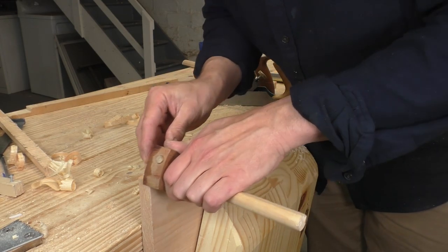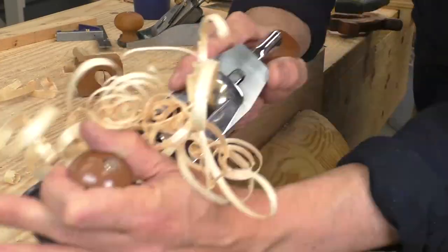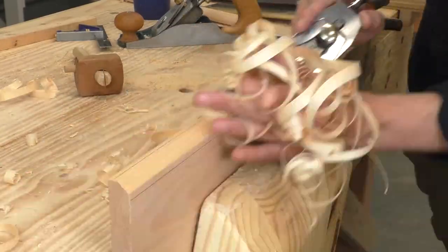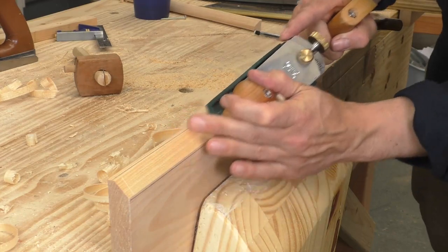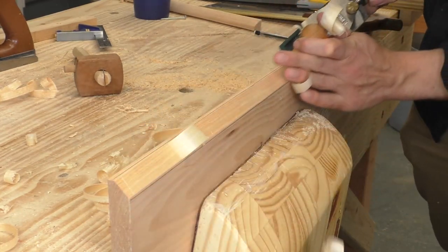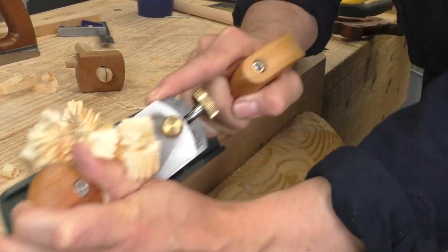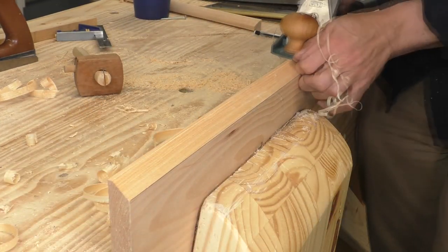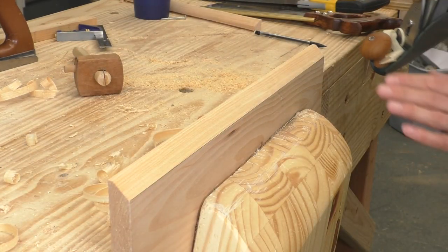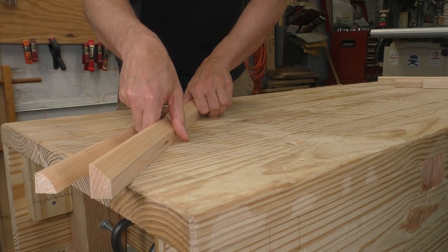Once you've got that basic technique down, we can do a variation. This time we're going to gauge a line about an eighth of an inch away from one edge, then gauge the thickness of the board across the face. We're going to connect those two lines with a 45-degree angle. The scrub handles the bulk of the work, then we go back to the smoothing plane to get right down to the lines and get a flat surface to the edge. This molding has a crisp geometric look, and that flat spot on top makes the piece more durable while adding visual interest. A shape like this looks nice around the base of something and won't be too easily damaged.